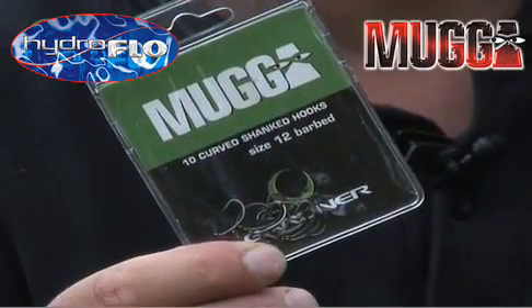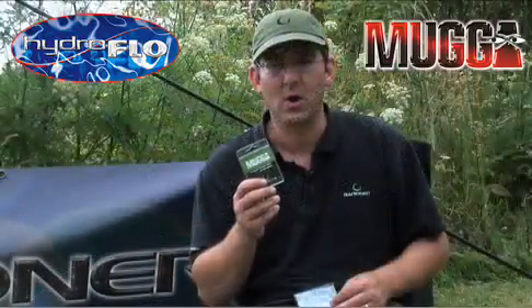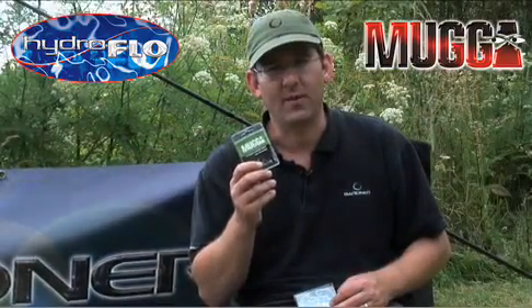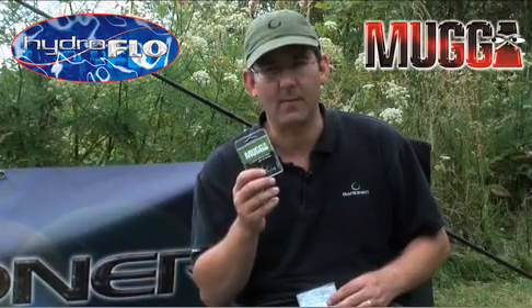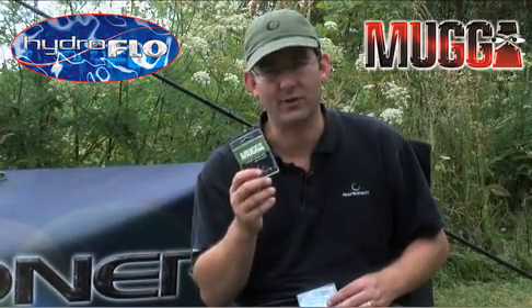The next thing you need is a hook you can rely on. My personal choice is a size 12 mugger. It's a small hook, a light hook, but very sharp, and you find that once they've pricked the fish's mouth they're very likely to stay where you want them — in the bottom lip — and that means you're going to land the fish of your dreams.